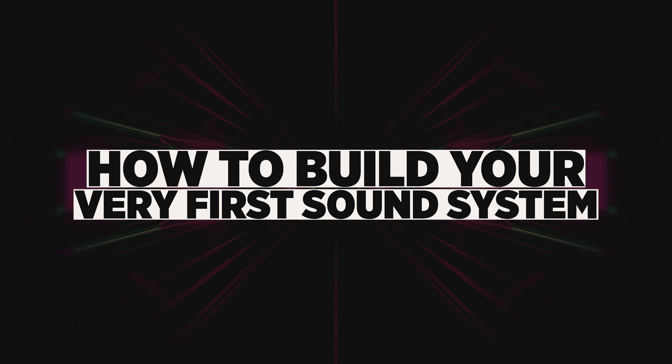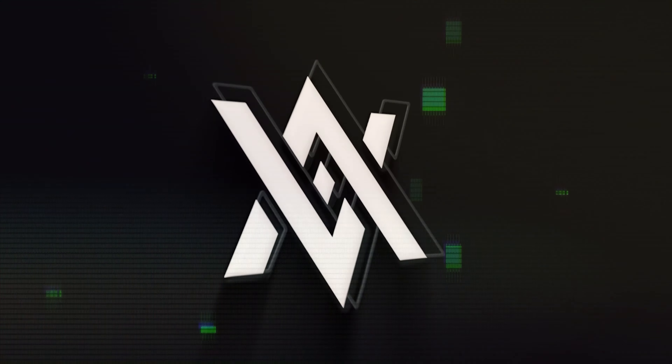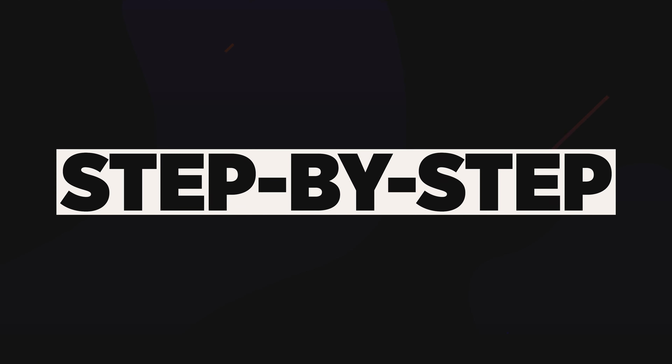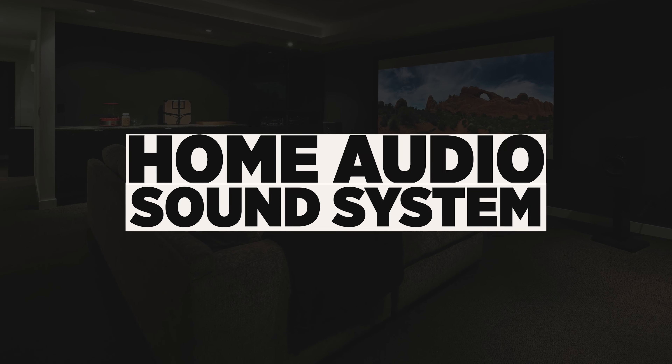I'm going to show you guys how to build your very first sound system. What's up everybody? Welcome to Audio Architects. My name is Mike. If this is your first time here, welcome. Thank you for joining me. Today I'm going to take you guys step by step how to build your very first home audio sound system.